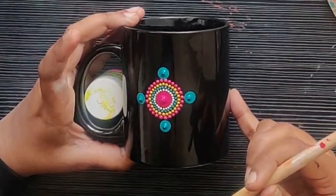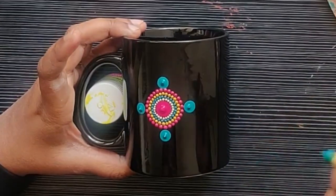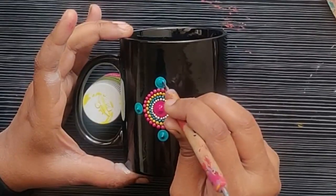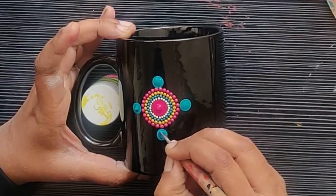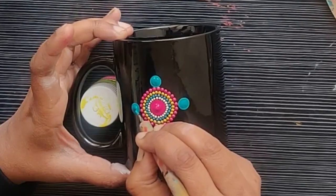Friends, if you are planning to do top dots, I would suggest you to flatten the spikes that come out of the paint. You can use a fine dotting tool and just spread the extra paint that is on top and the center of the bigger dot. This happens with Folk Art paint every time.